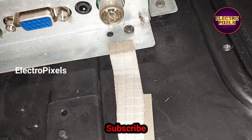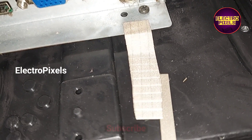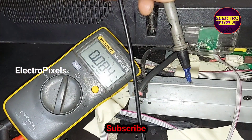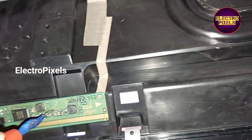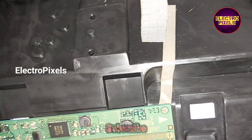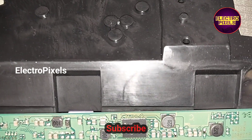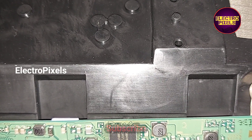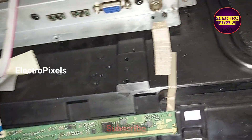First we check the 12-volt input panel VCC — it is present. Next, we check the V1 voltage, also called VGH voltage. The VGH voltage is missing. Then we check the VGL voltage — the VGL voltage is also missing.